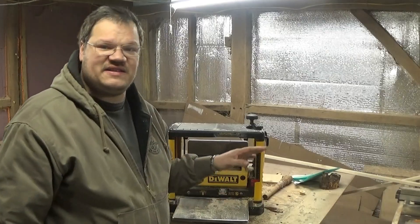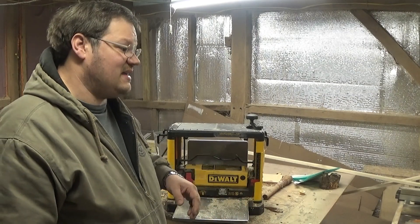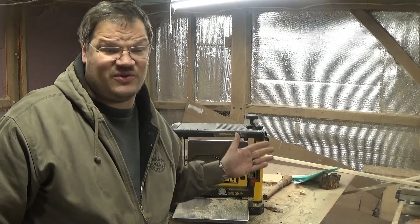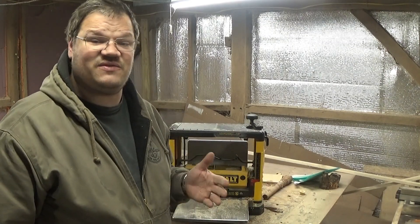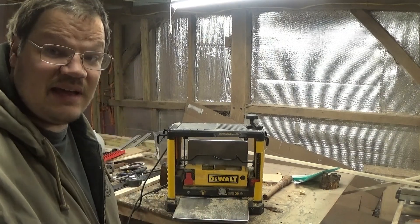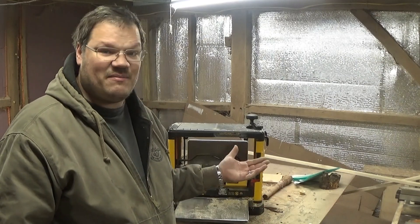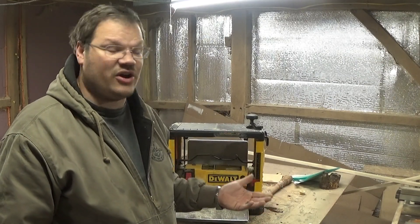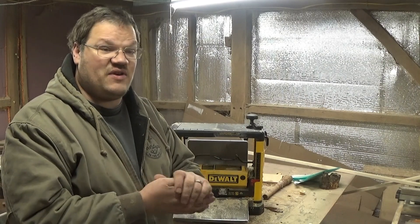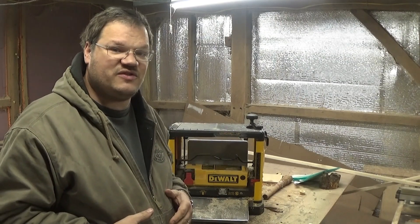This is actually the second one of these I've owned. This is the DeWalt Thickness Planer DW733. It is a base model and the fix applies throughout all kinds of different brands. If you're having this issue on another brand and it looks similar to the DeWalt, that's because it is. They contracted out and lots of off-brands are now carrying the same model. So if you have an issue with a different brand of planer, stay tuned — take a look and see if it looks like yours. It'll probably solve the issue for yours too.